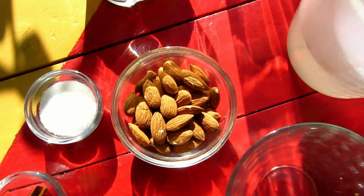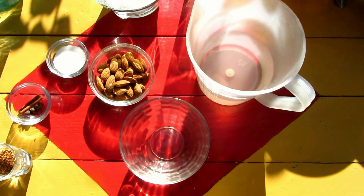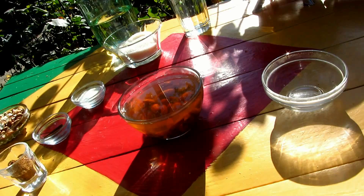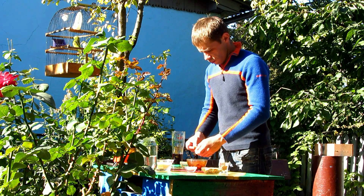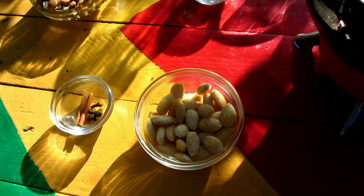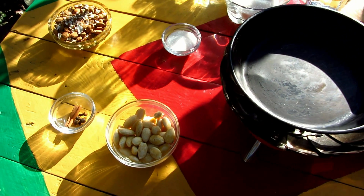Pour almonds with hot water and let them stand for about 5 minutes. Then skin them by hand. Once skinned, let's dry and brown them in the pan.